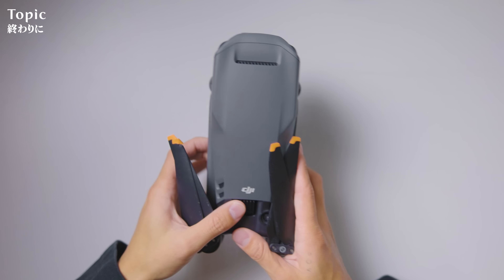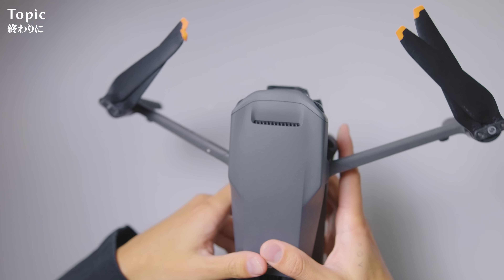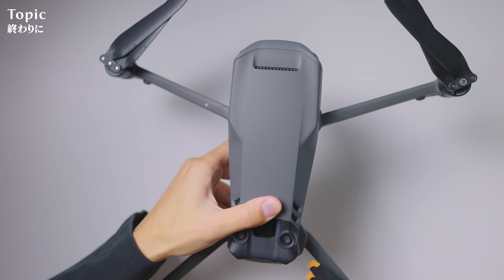本格的に映像制作をやりたい方やProRes収録したい方はMavic 3 Cineを選ぶのが良いかと思います。ただMavic 2 ProやMavic 2 Zoomを持っていて新しいドローンに買い替えていなかったという方にはMavic 3 Classicがおすすめです。今回はDJIから新しく発表されたMavic 3 Classicのご説明でした。もしよければインスタグラムやTikTokも見ていただけたらと思います。今日も最後までご覧いただきありがとうございます。